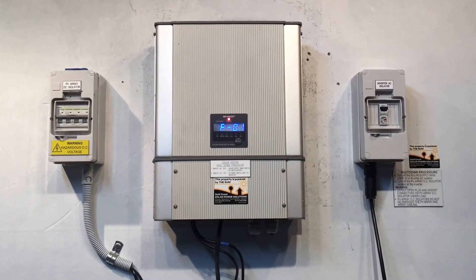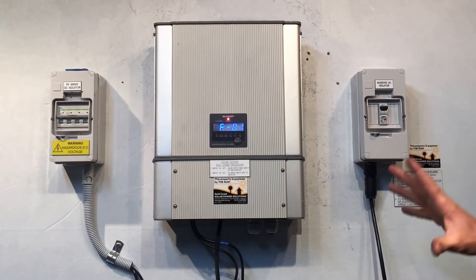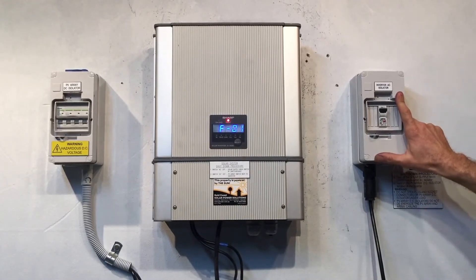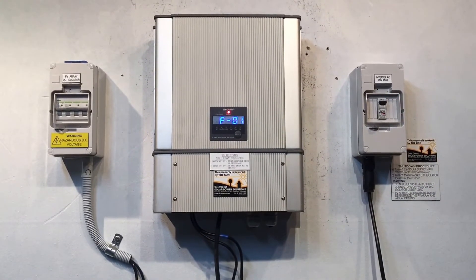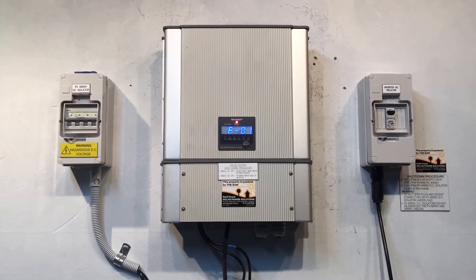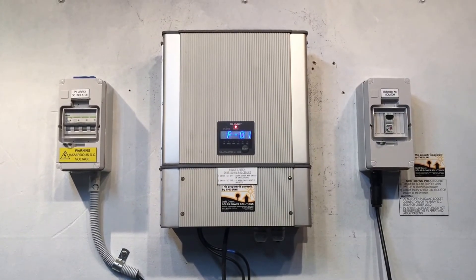So if your Sharp inverter is coming up with FO1, there are a couple of things you want to check. If your inverter is not beside your switchboard, you most likely have one of these inverter AC isolators installed. You want to make sure that's in the on position, and also check in your switchboard that the solar supply main switch is turned on. Obviously you want to make sure you do actually have power from the grid — there's not a blackout or anything like that.